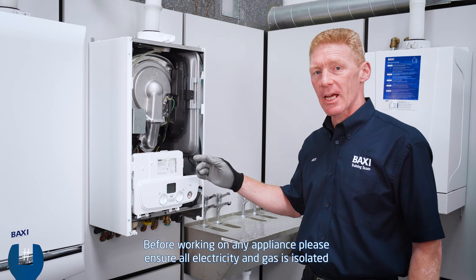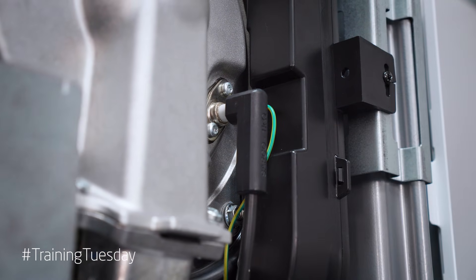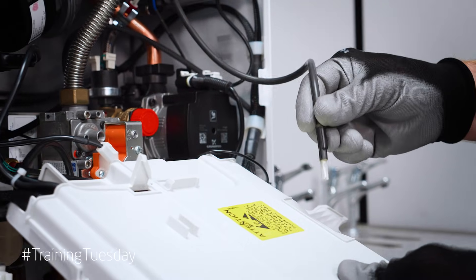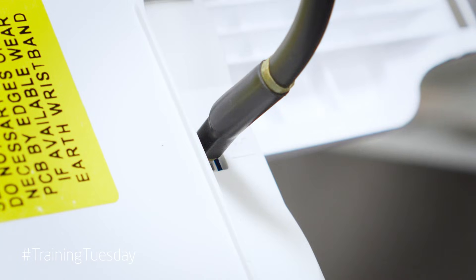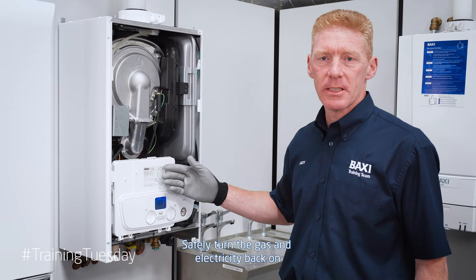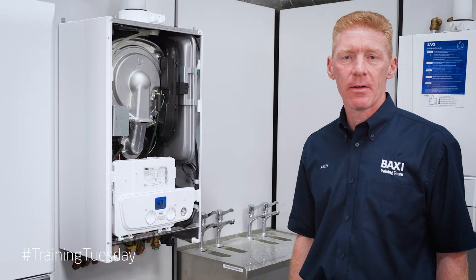It's important to check the electrode lead at both ends to make sure the connections are good. It may have come disconnected when dropping the fascia down. Simply reconnect. Without the ignition lead connected it will not fire. Once you've reconnected the electrode lead, simply press the reset and your boiler will be ready for operation.